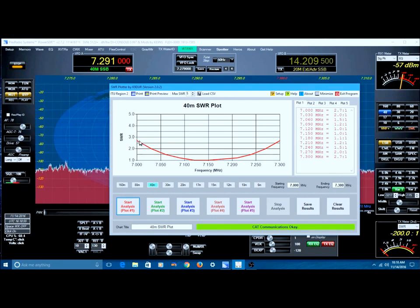Out at the edges we're approaching 3 to 1 on the far edge. The 2 to 1 SWR point is probably somewhere around 7.030 or 7.040, and the 2 to 1 SWR up here is somewhere around 7.250 to 7.260 or 7.270 — where it crosses the 2 to 1 SWR line.